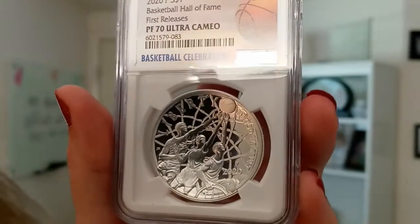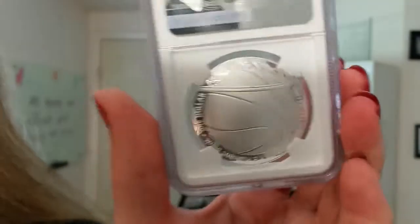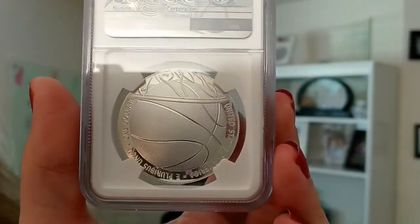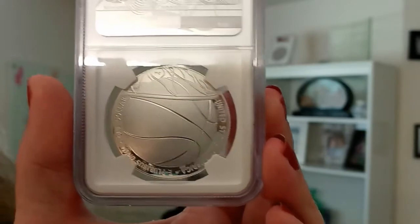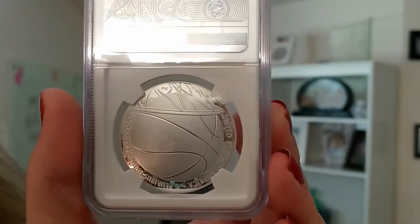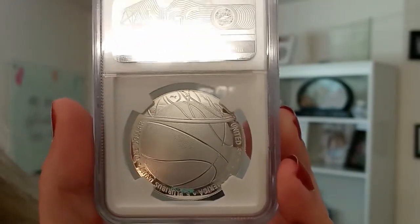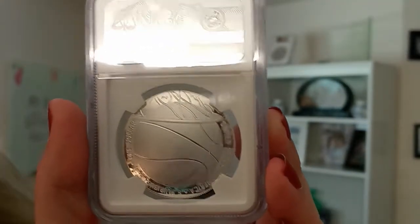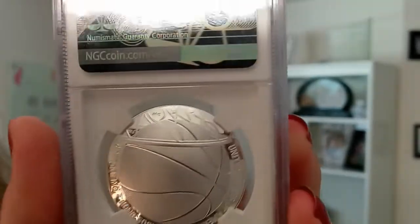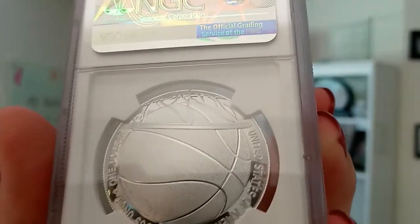Let me go ahead and flip this over to the other side, which I absolutely love. The level of detail in it is really remarkable. This domed reverse was designed by Donna Weaver and Phoebe Hemphill and features a textured basketball at the moment it swishes into the net. Very cool — you can see the basketball texture, very realistic. Love this.